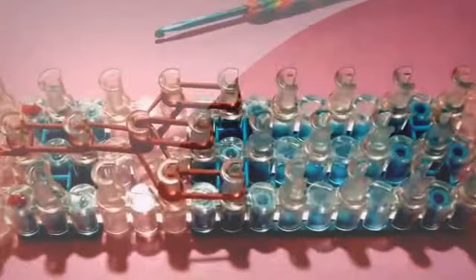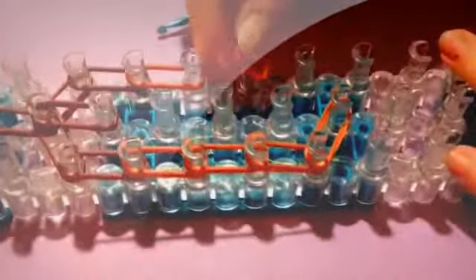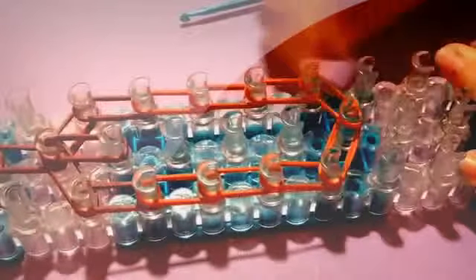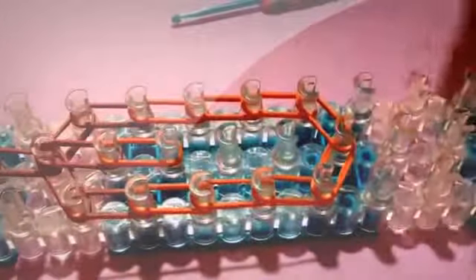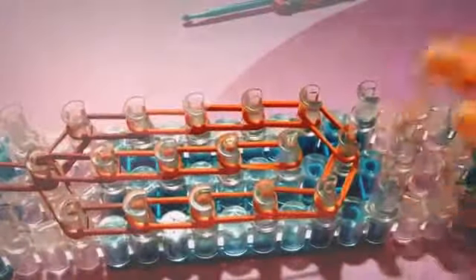And then we're going to go down three times with caramel on the left — make sure you're going down three times with double bands. Then we're going to take double bands and go to the center. And then we're going to do the same on the other side: go down three times with caramel, and then go to the center. And then we're going to finish up the center with caramel again, going down four times in the center. Remember, these are double bands.